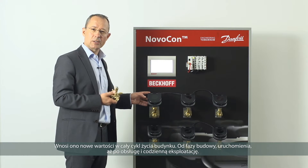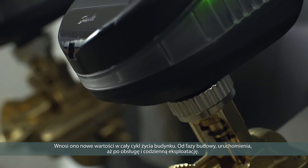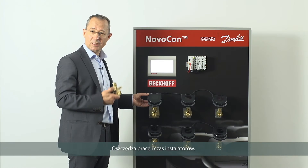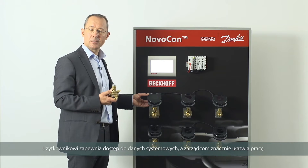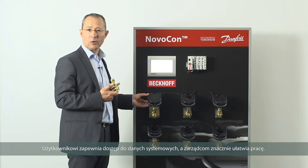It adds value throughout a building's lifetime, from the construction phase through operations and maintenance. It saves money for all the stakeholders involved. For the installer it's less time, less work. For the systems integrator it's easier and quicker to do their job. For the user it's more data, and for the maintenance company it makes their job a lot easier and a lot less work.